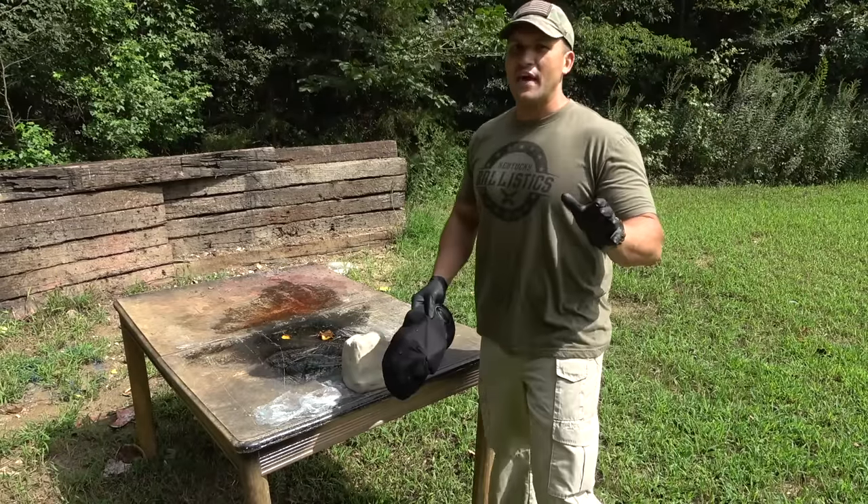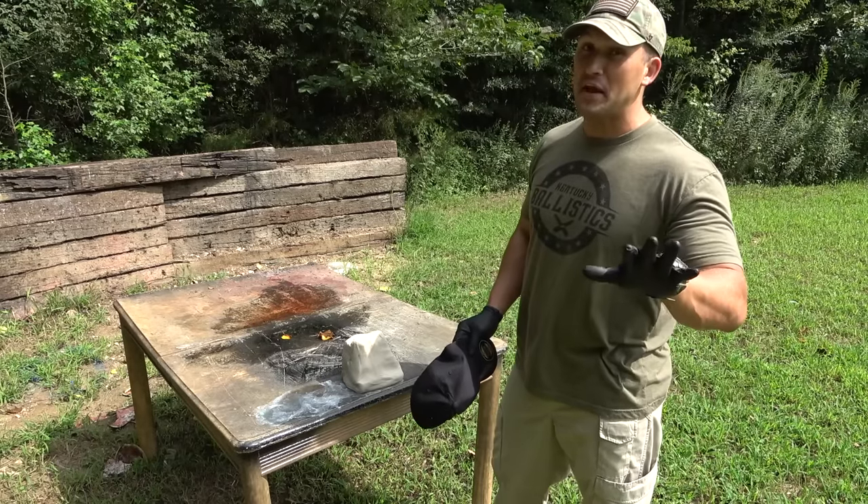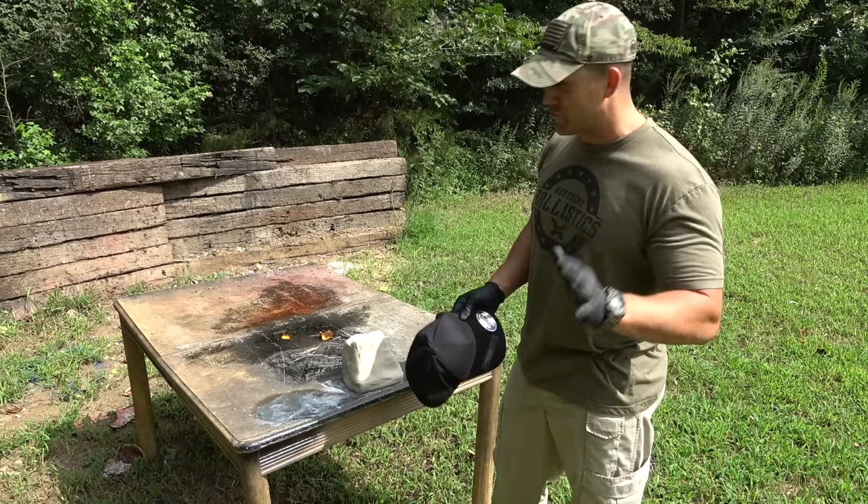I know that today is Full Auto Friday, and this video is gonna double as Full Auto Friday. Trust me.